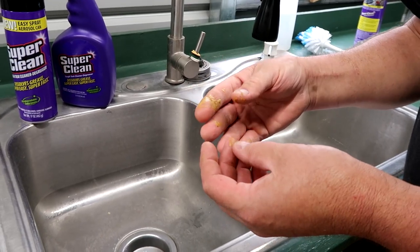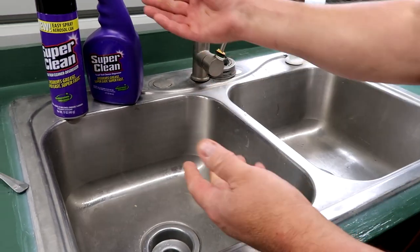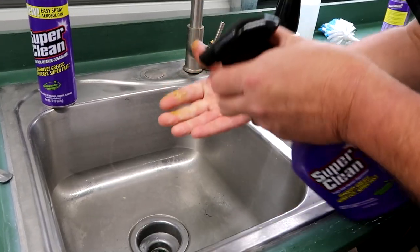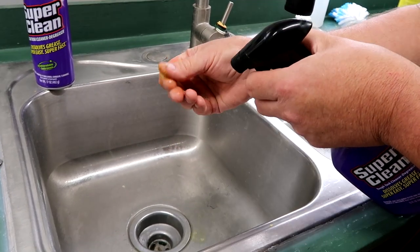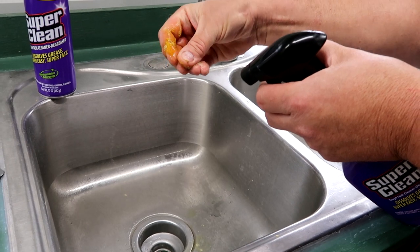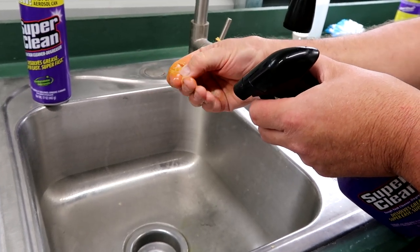By the end of the day working with bees, you're gonna have this stuff all over your fingers. Use some Super Clean. Now watch this — I'm just gonna spray it on. You can see that it immediately turns everything yellow because it's melting right through it.